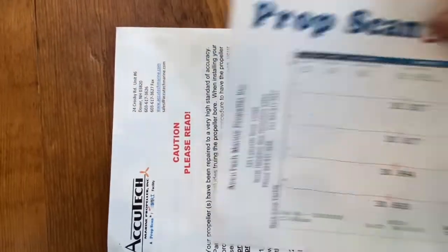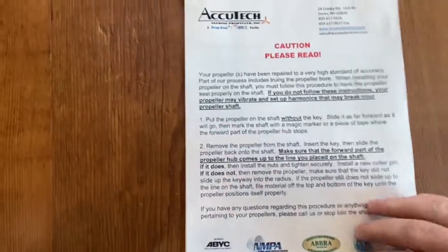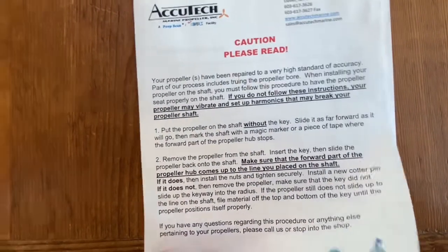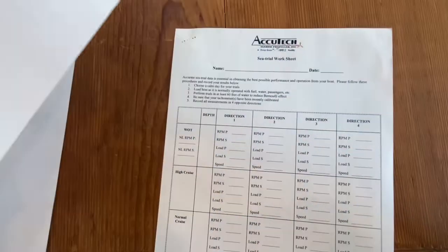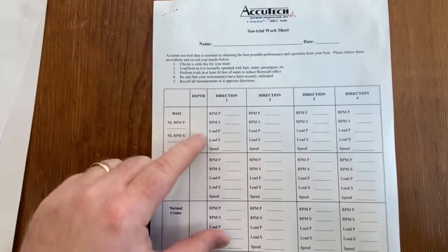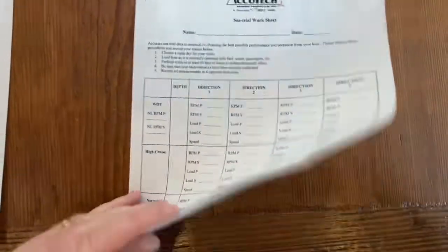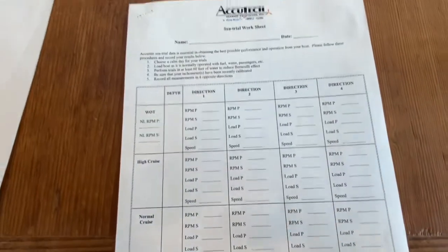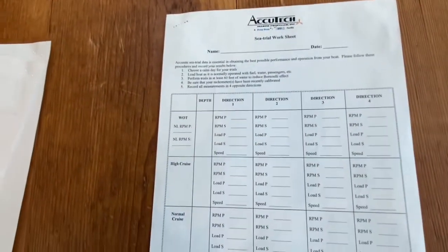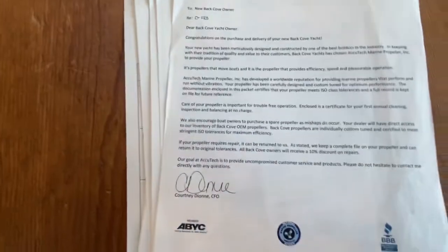That's how you read one of these pitch reports. Acutech also sends you some other information about your prop — it's a precision piece of equipment, so make sure you take care of it. There's some information about what Acutech does. If you want to do a trial, they give you a worksheet for seeing at different RPMs what your load percentage and speed is, so if you need to balance out your prop, you can do that. Hopefully, if you get one of these after you tune up your prop, that'll help you interpret the results. Safe boating to all.